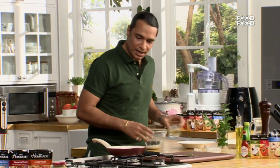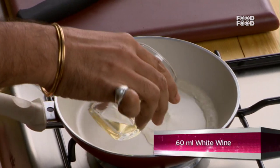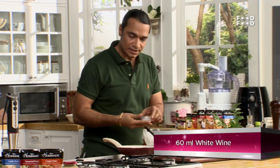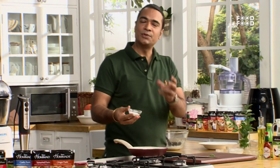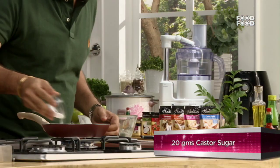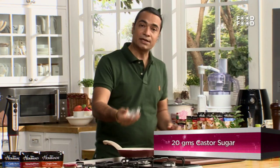Now I'm adding white wine in this pan. If you don't want to use white wine, then you can add a little lemon juice and water instead. I've added sugar in it as well.